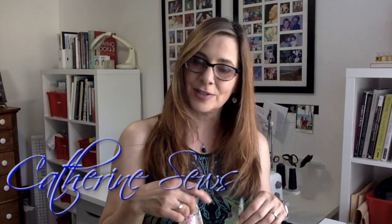Hi everybody! Welcome to Catherine Sews. Today I'm going to be finishing the camisole that I started in my last video about French seams. In that video I sewed the side seams with beautiful French seams, so if you haven't watched that one yet, definitely check it out. Today I'm going to finish the top edges with bias strip and also create the straps using bias strip as well. It's a gorgeous technique, not very difficult, and it eliminates the need for any inside facings, so the final garment is lightweight and beautiful on the inside and the outside.